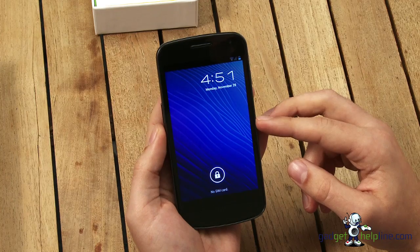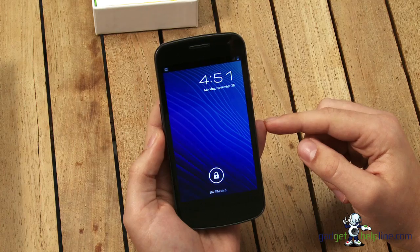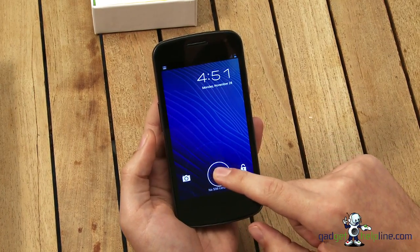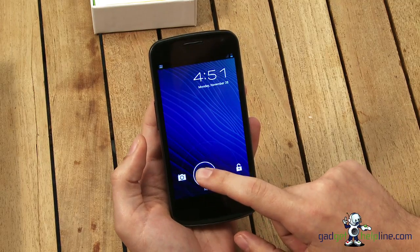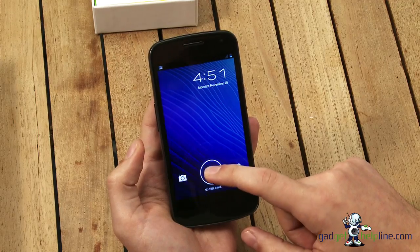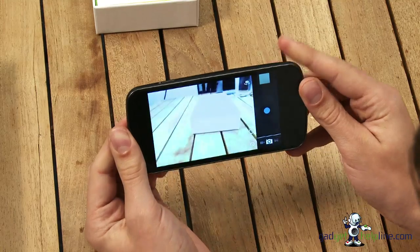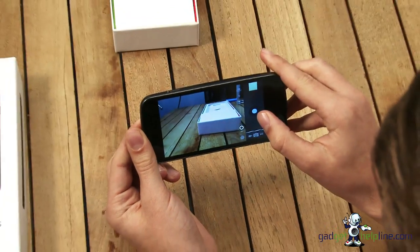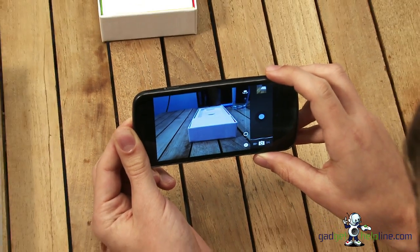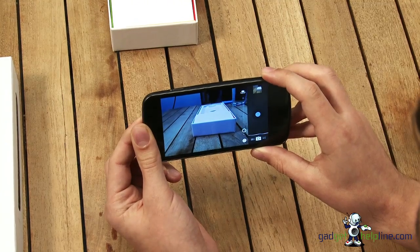This is the first screen we see, and we're into the lock screen. It kind of resembles Honeycomb, which is version 3 of Android, used on tablets. If you tap and hold on the lock, you can unlock the device, or you can also swipe across to the camera itself. This is the same if you take the phone out of your pocket — you can really quickly swipe it straight across to the camera and take a picture nice and quickly. That's how quick the camera is on the Galaxy Nexus, thanks to the 5 megapixel sensor and the fast 1.2GHz dual core processor.